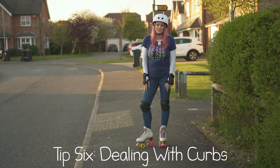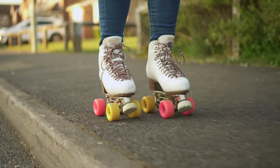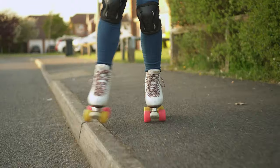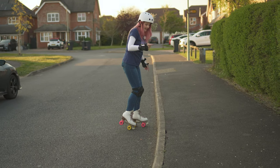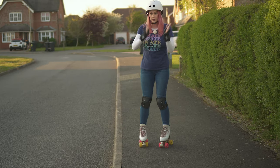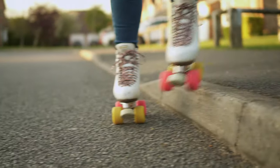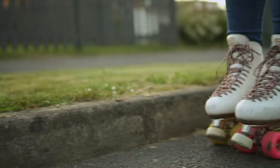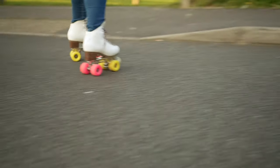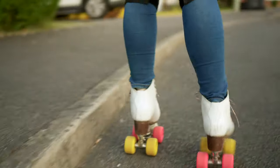One thing you're likely to encounter outside is a curb. The best way to deal with these is to kind of sneak up on them. If you're rolling along beside the curb, step — check for traffic — and step down onto the pavement. This is a lot safer than tackling it as if you were walking up it. If you've got to stop and cross, the best way is to hit it sideways: side step down, skate across, and side step back up. If you happen to come across steps outside, this is a really good technique to tackle those as well.